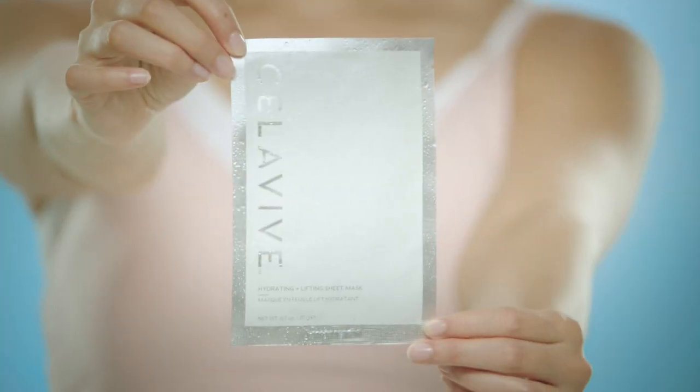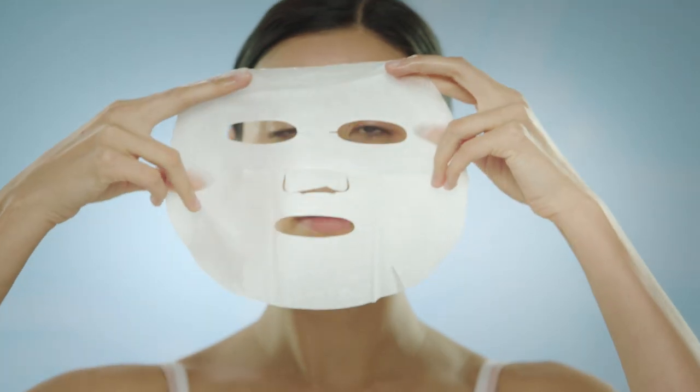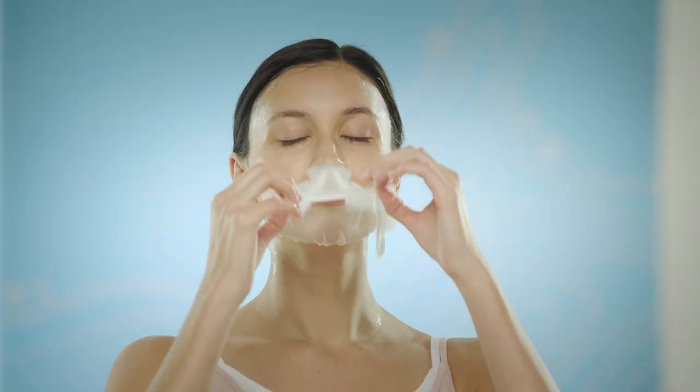Start by removing the mask from its package and gently unfold. Apply the mask starting at the top of your face and aligning the eye and mouth areas. Relax and enjoy 20 minutes of me time. Then carefully remove and pat the remaining serum into your skin. Voila!